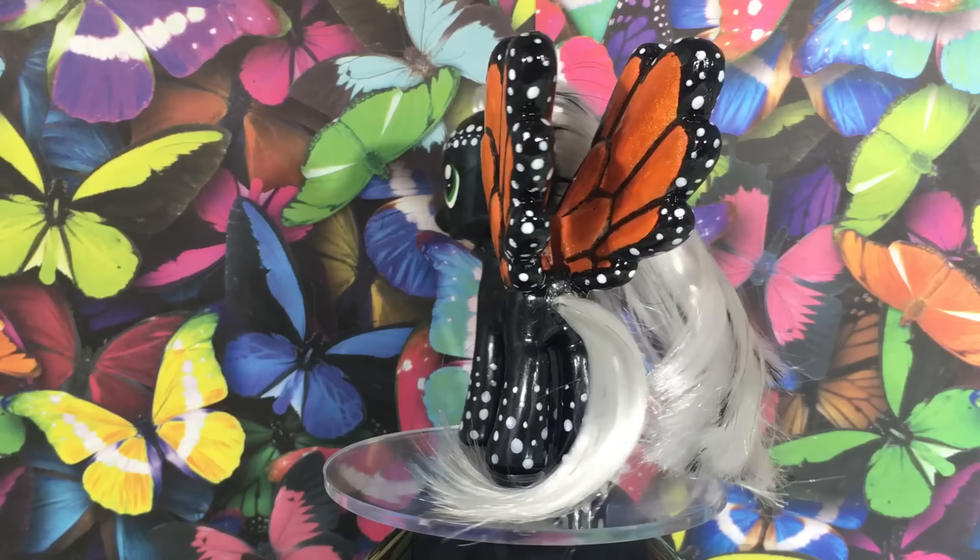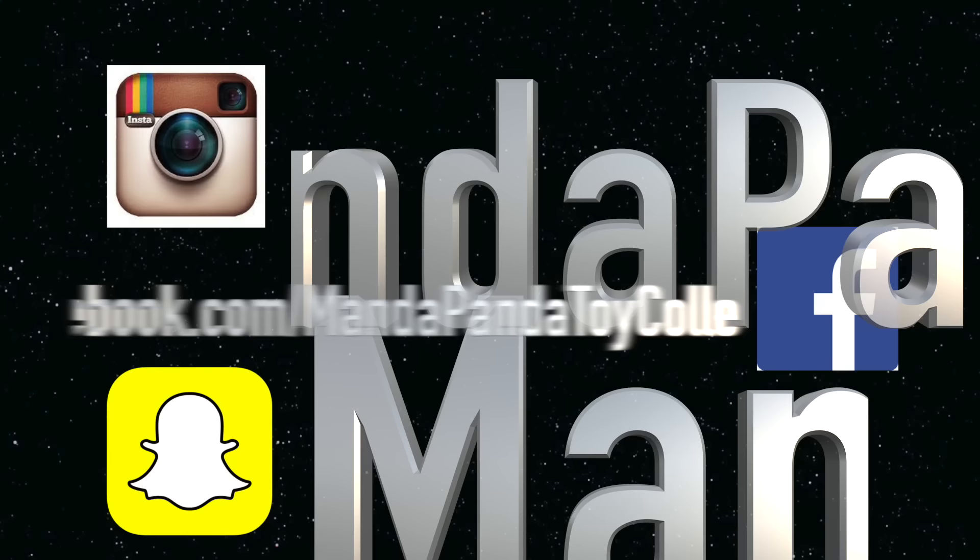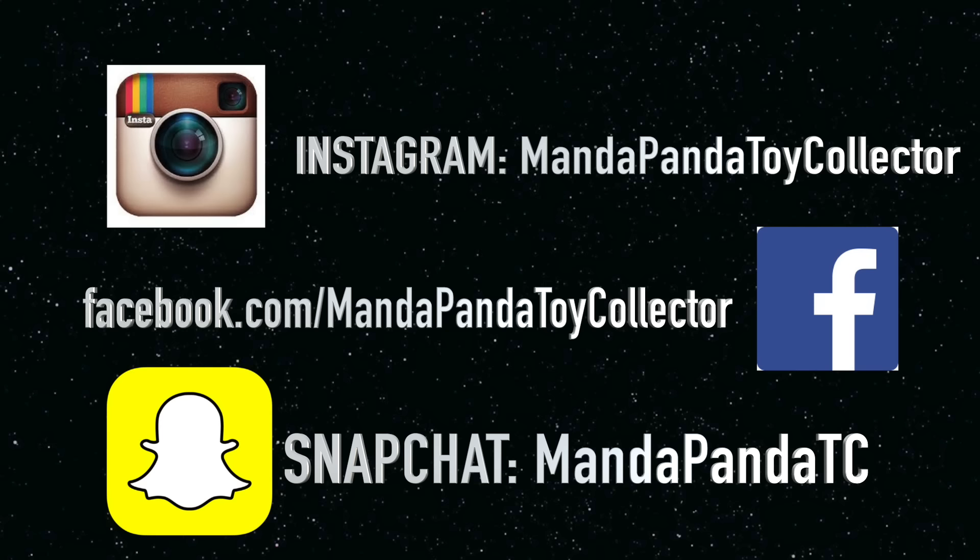You can find me online. For the latest news and updates for this channel, you can follow me on Instagram at mandapandatoycollector, like my Facebook page at facebook.com/mandapandatoycollector, or add me on Snapchat at mandapandatc.